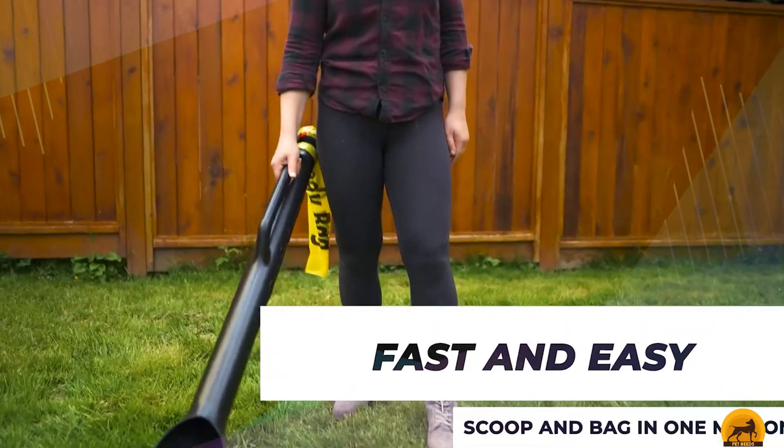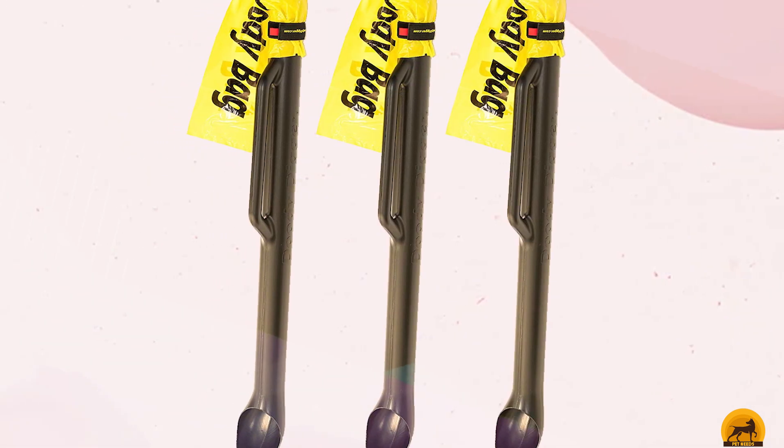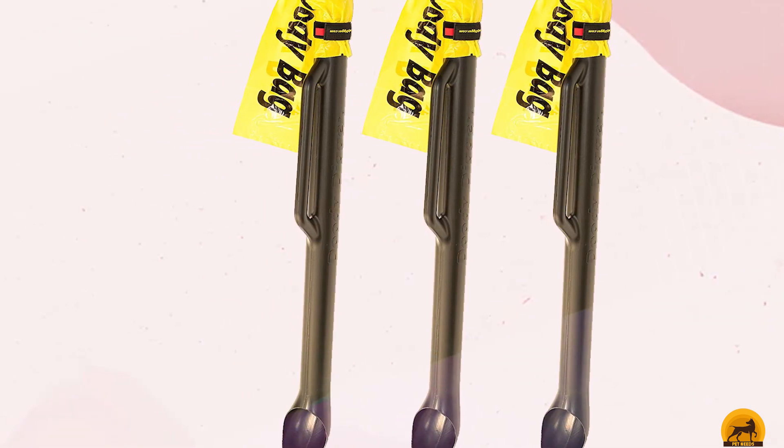Because of the pointy plastic end, it works better on grass than hard surfaces. You can squirt it with the hose if it gets dirty, but fans say there's little contact so it stays relatively clean.